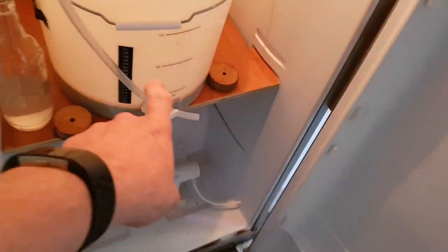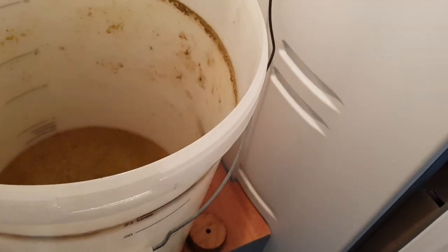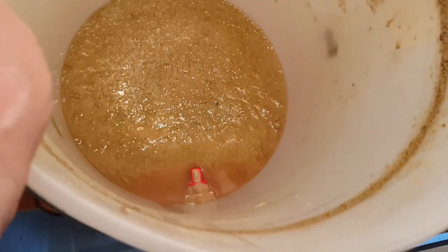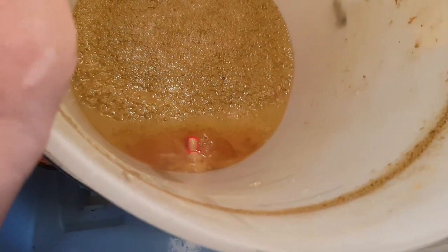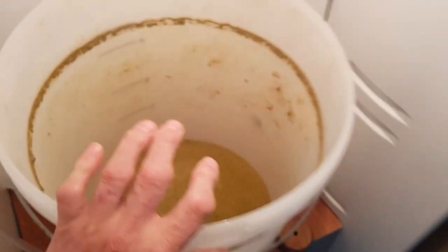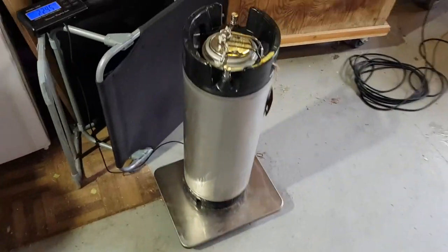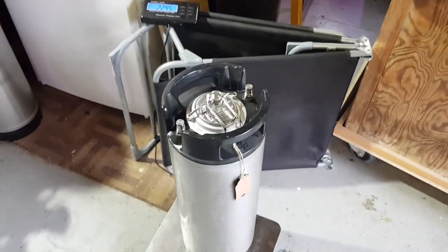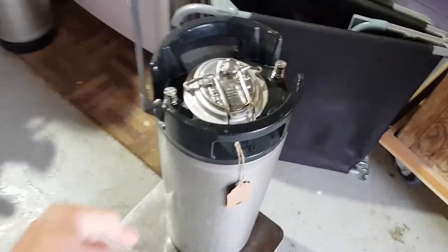Now here's what we want to know: by using that tilting method, how much was left in the fermenting vessel - how much wastage did we have? Look at that - probably not very bloody much. I'm happy with that, that's good. That tilting method will definitely be deployed again in the future.